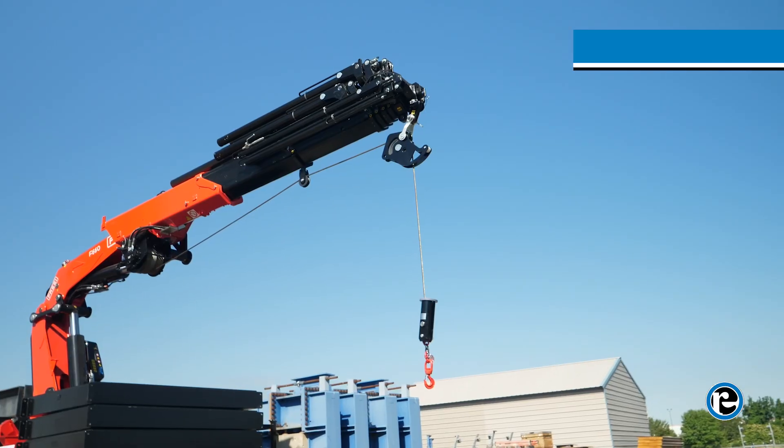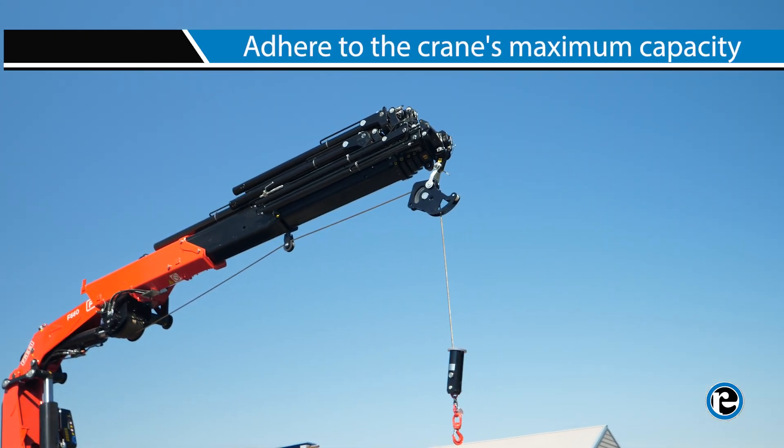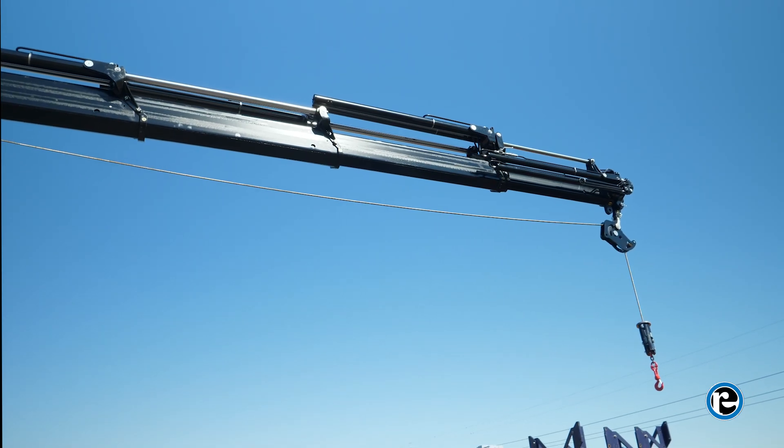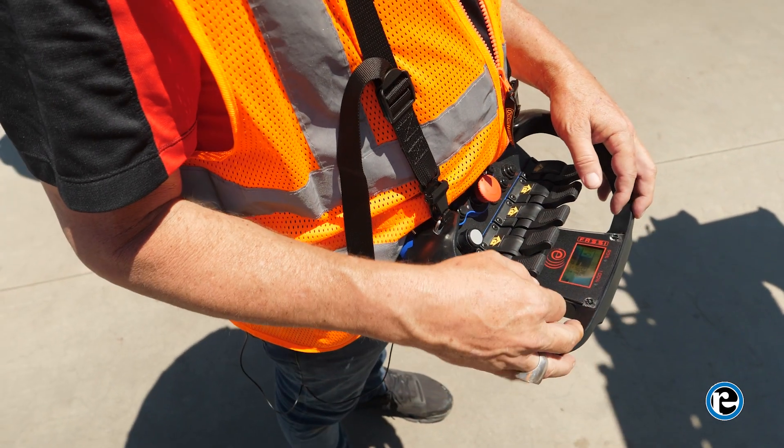With the pre-operation checklist complete, it's time to start up the crane. When lifting loads, always adhere to the crane's maximum capacity and load charts. Position the crane's boom and hoist the load with care, using the remote control to maintain stability and control throughout the operation.